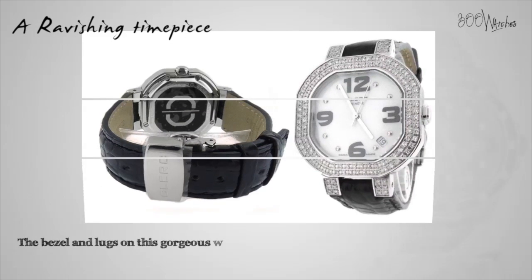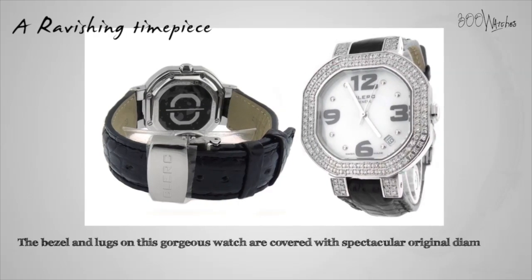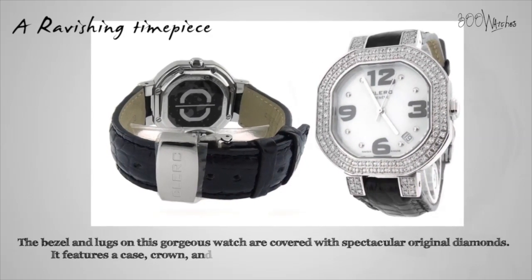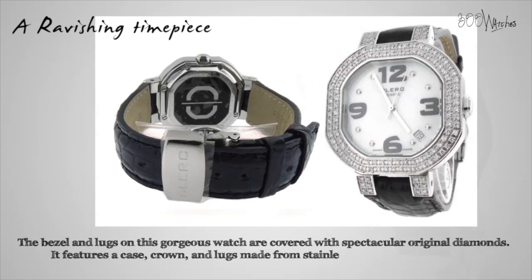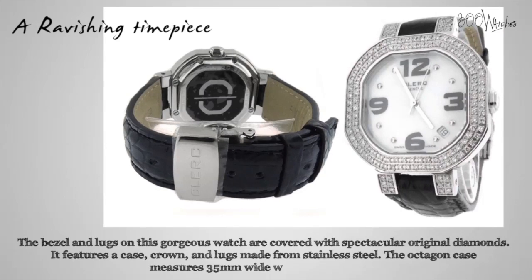The bezel and lugs on this gorgeous watch are covered with spectacular original diamonds. It features a case, crown and lugs made from stainless steel. The octagon case measures 35mm wide without the crown. This dazzling timepiece is a splendid addition to any wardrobe.